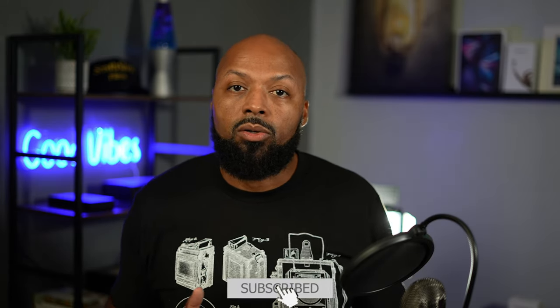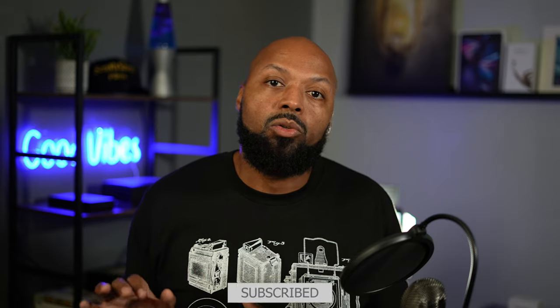If you subscribe and turn on notifications, you'll get notified whenever I post new videos. Your subscription on YouTube will also give you a place to come back to these videos if you want to watch them again or finish something you started. So make sure you subscribe. I'll see you guys in the next video with more beginner filmmaker tips — until then, stay creative!